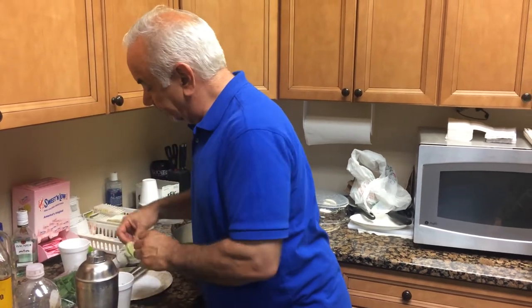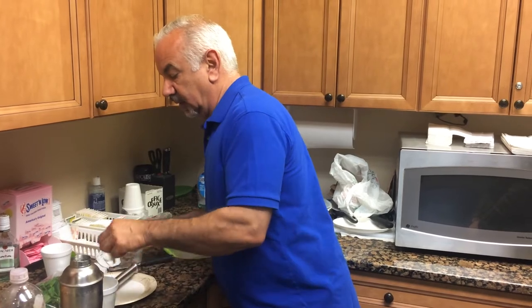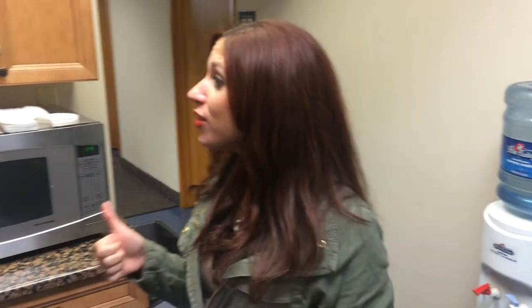And a slice of lemon. Give to the young lady — thank you. Delicious. Satisfaction guaranteed. Works every time. Join us again for another tip on how to make frozen summertime drinks.